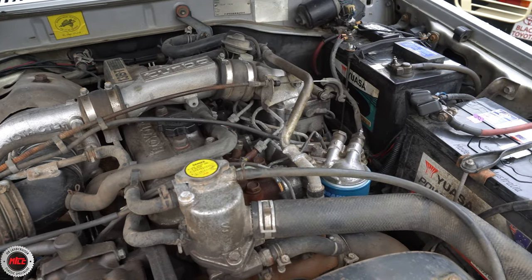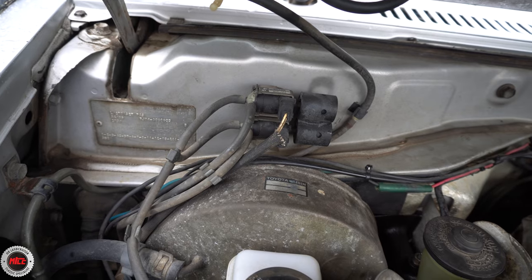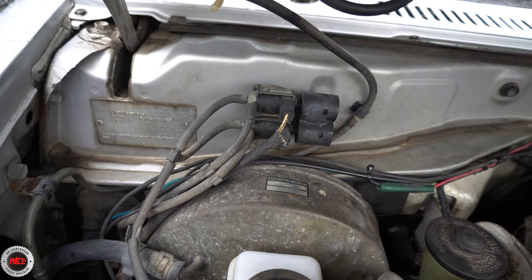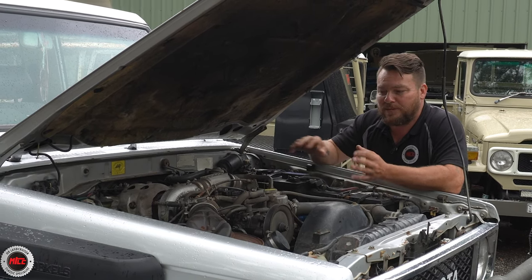We've got dual batteries for when she goes camping. What's interesting with this one, being an 86 model, is it's a factory transfer case — so it's like the 60s of the era. The four-wheel drive is controlled by actuators, and that was around the era when Toyota were really starting to play with vacuum-operated systems.